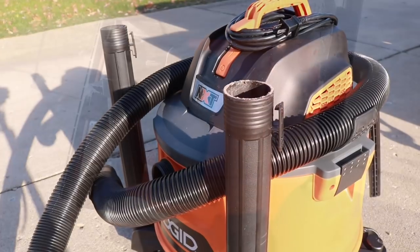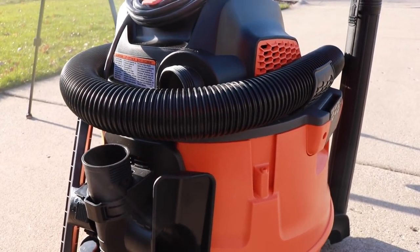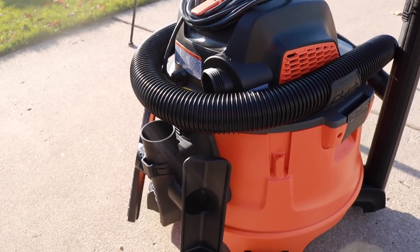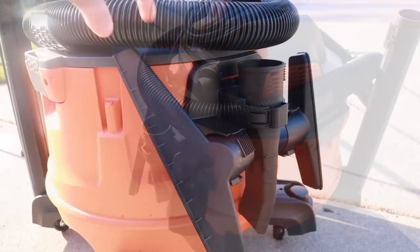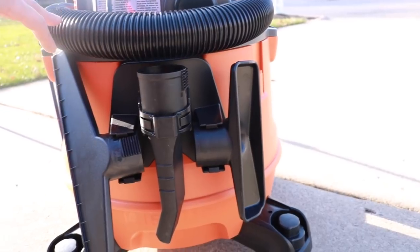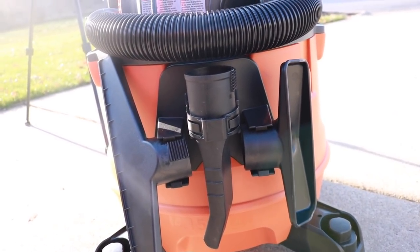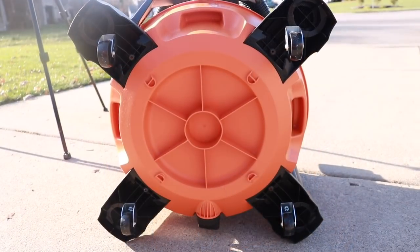This comes with a bunch of different attachments. You also get the large-capacity two-piece drum for heavy-duty pro cleanups, a three-layer fine dust filter that captures 99.5 percent of all dust particulates, and you get the RIDGID lifetime warranty.